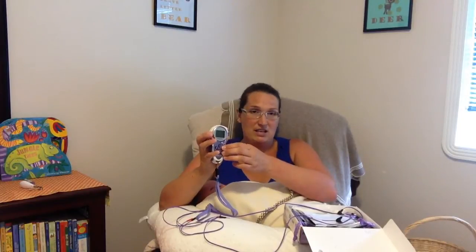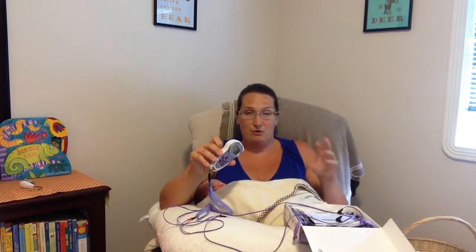You definitely want the boost button. This model has many different settings — each channel can be increased or decreased so you can have the lower and upper ones set at different amounts. There are different modes that pulsate at different rhythms; one is a steady rhythm great for focusing in between contractions. Then you hit the boost button during a contraction and it's just an intense zap. If it's not hard enough you can increase it, but I found increasing it on the boost setting hurt. Increasing it in between during the pulsating was okay, though.